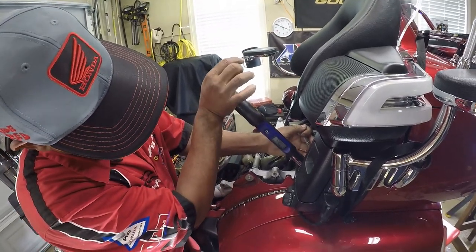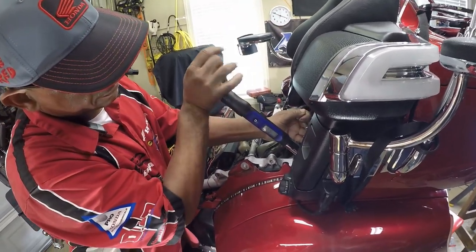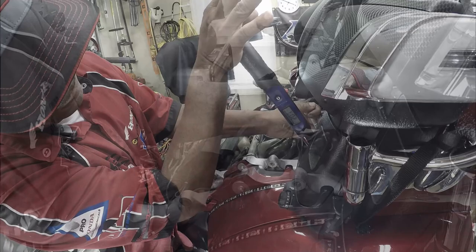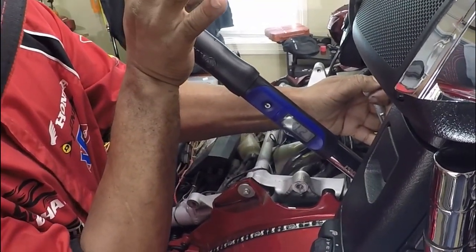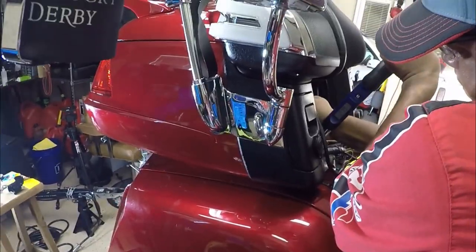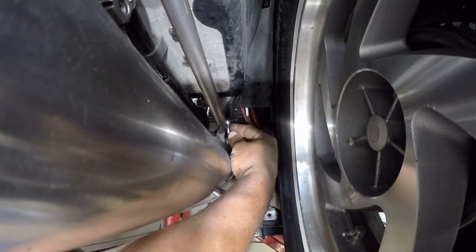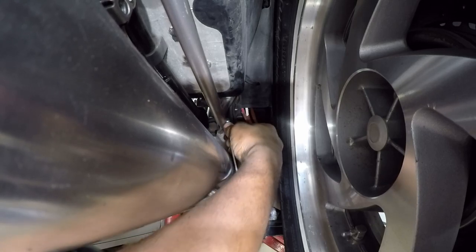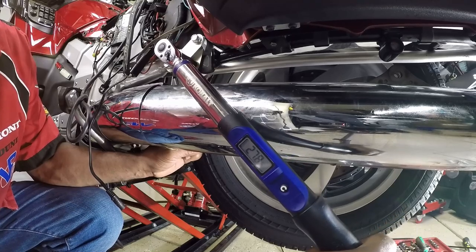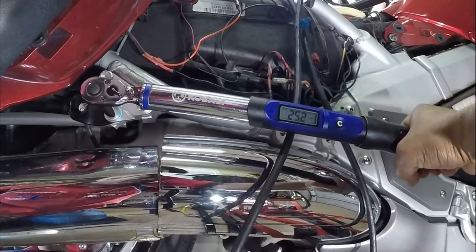In this portion of the video, Rivco recommends that you torque the upper main frame to the left strut between 26 and 28 foot-pounds. Repeat the exact same process and steps for the right and left sides. After tightening and holding pressure to the lower left locking nut, torque the left reinforcement plate between 26 and 28 foot-pounds. Remember to use Loctite on the lower right reinforcement plate and torque between 26 and 28 foot-pounds.